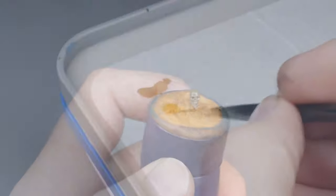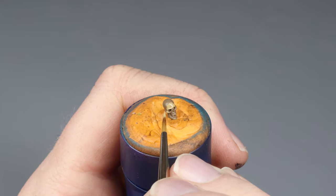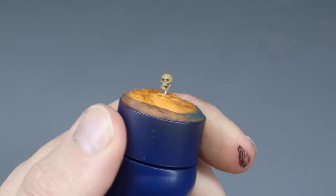Now we apply the light. For this I am using Zandri Dust. I apply the Zandri Dust to all the areas where the light would hit from the direction of its source. I chose the light to come from above. Here you can see how much of the skull we actually cover with the Zandri Dust.